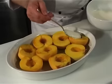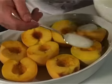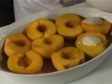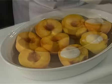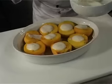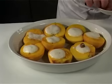Fill the peaches with the mix, and garnish with the whole hazelnuts.